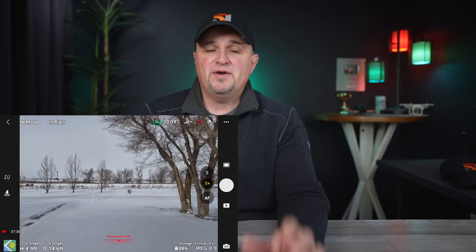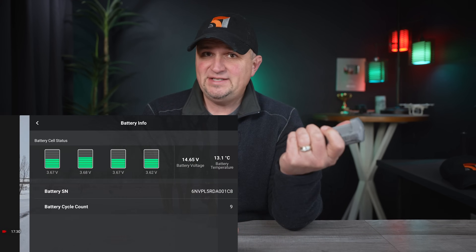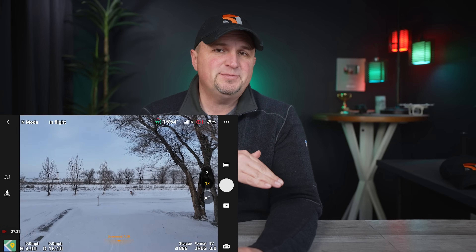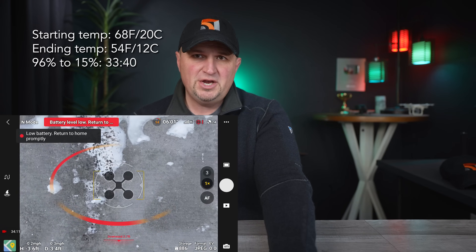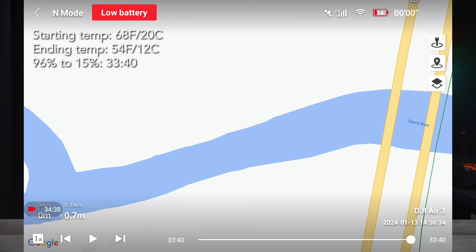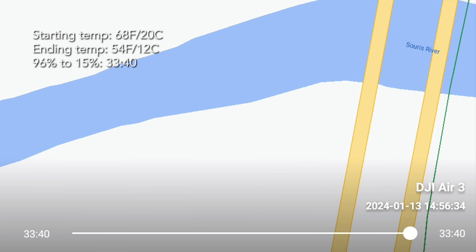Yesterday I did a hover test with a warm battery first — it was at 68 degrees — and I flew it from 96% down to 15%. There was no wind and it was in a really good location. I got just over 33 minutes, which is really good. That's about the same that I get with a normal temperature outside in 70-degree weather.